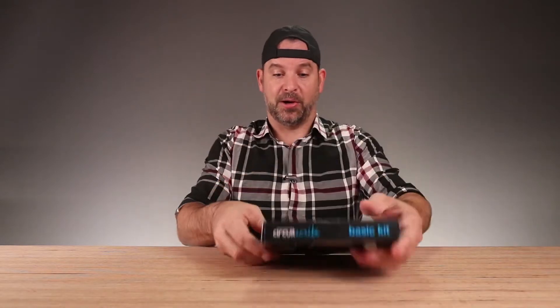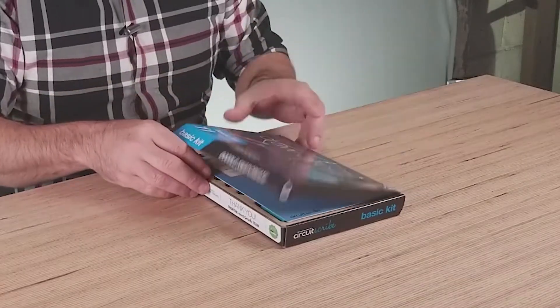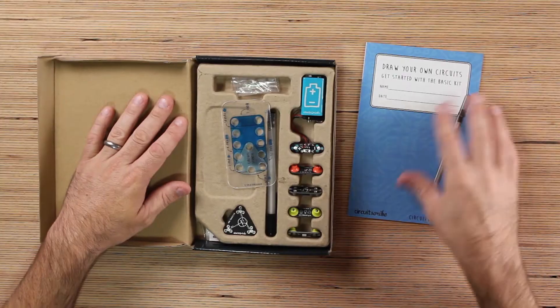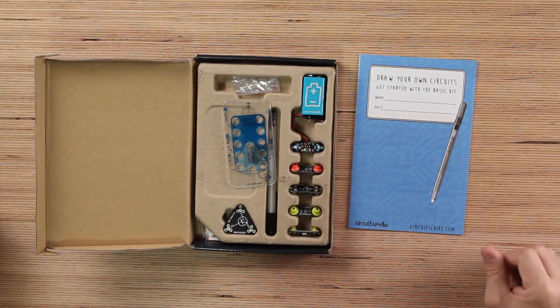If you want to learn how to build circuits, this might be a good place to start. This is the future. Your kids need to know how to do this, or they may not be successful in the future. This might be taught in kindergarten in the next 20 years. Draw your own circuit — get started with the basic kit.